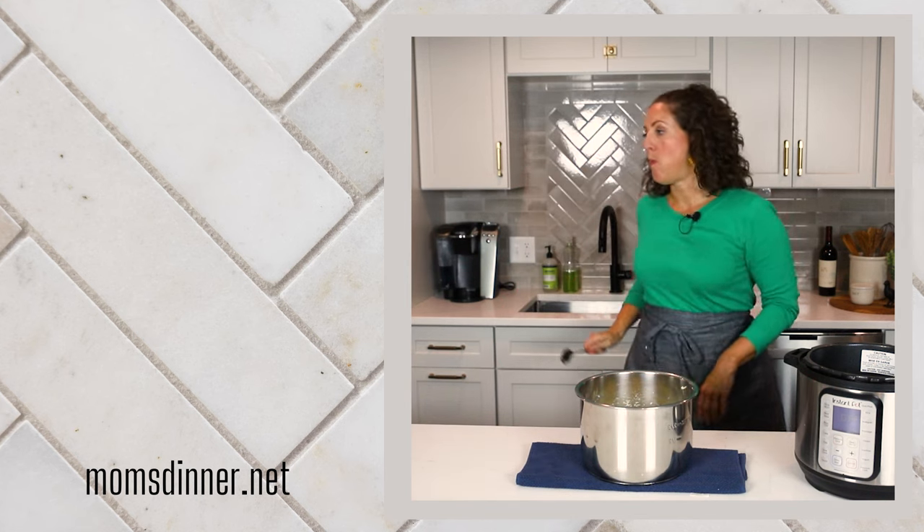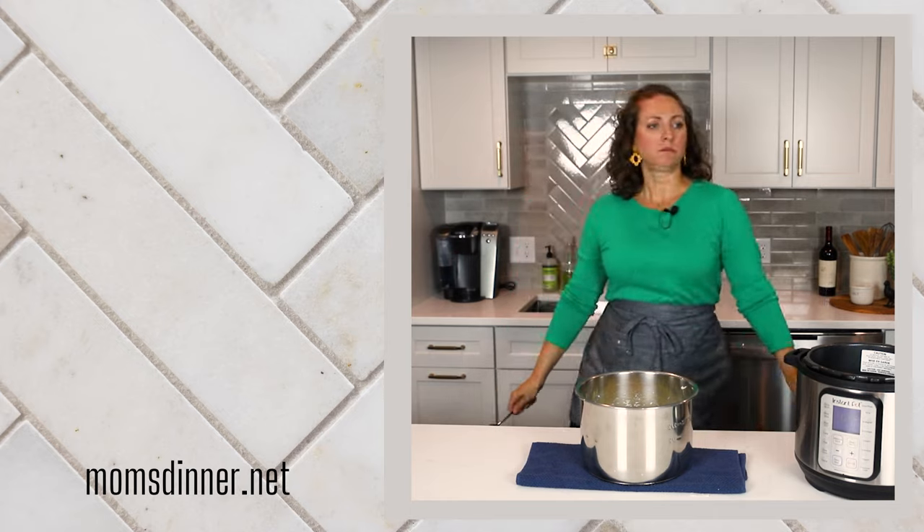Oh my God, I'm going to eat the whole pot. Oh my God!